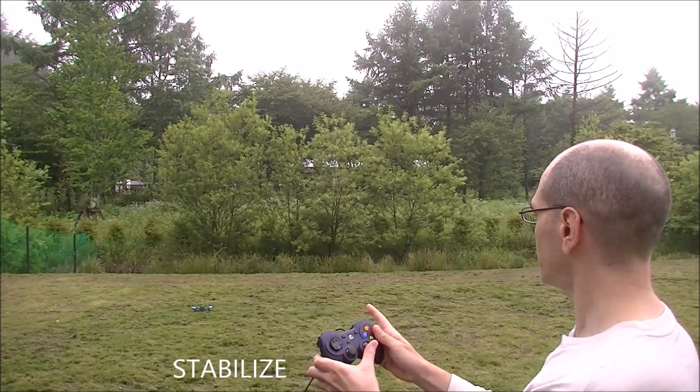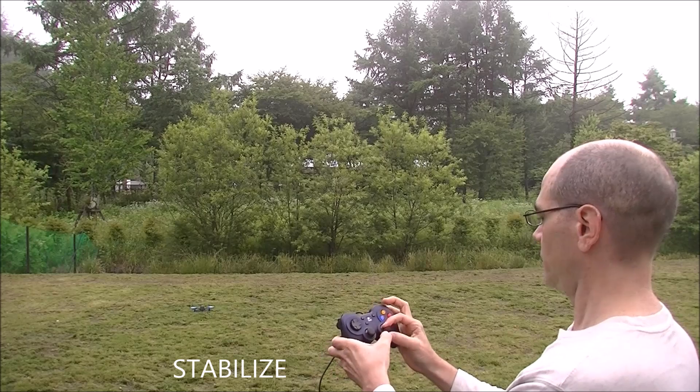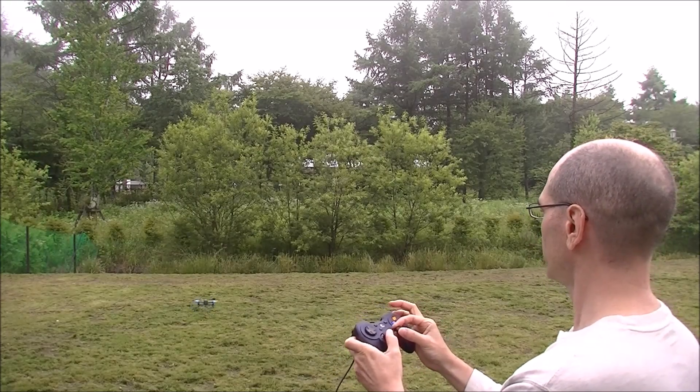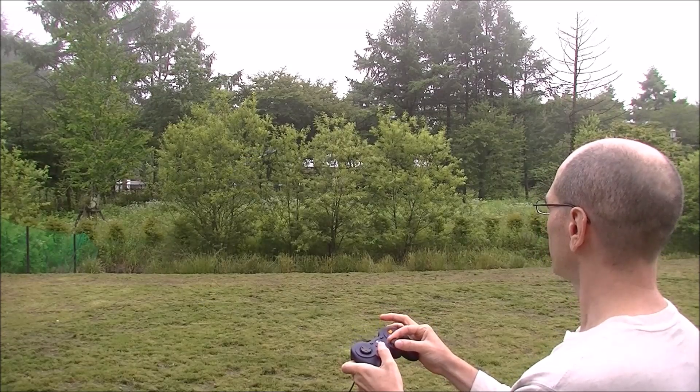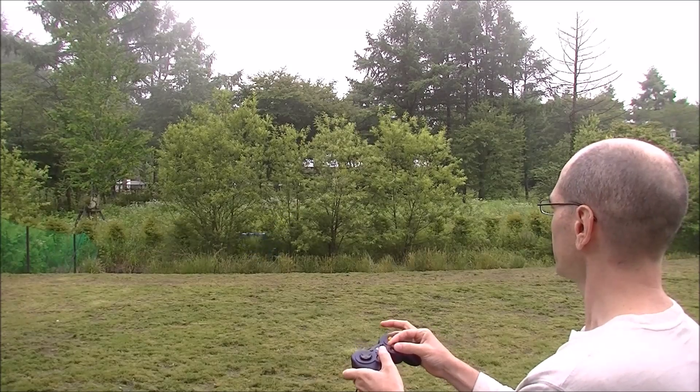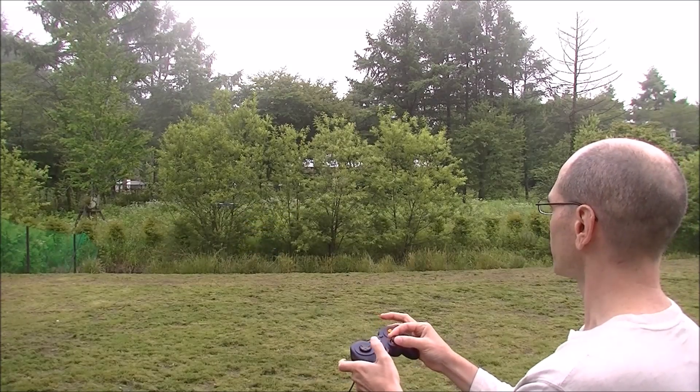Arming in Stabilize, taking off in Stabilize. There we go. That looks like it's flying, using a joystick so the controls are a little difficult.